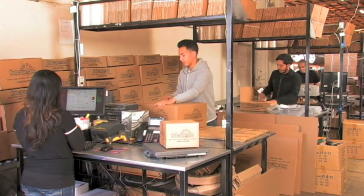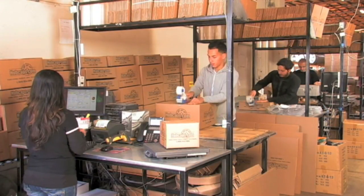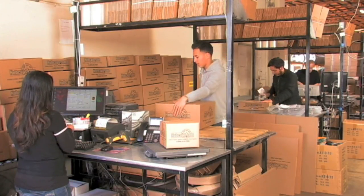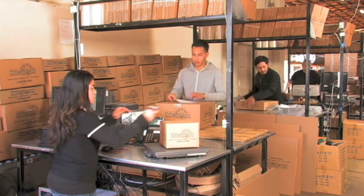Depending on where you live, what you have ordered, and whether the item is ready to ship, it will usually take four to five business days after the order is placed — possibly even sooner.